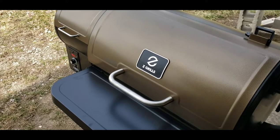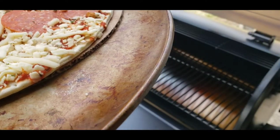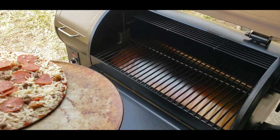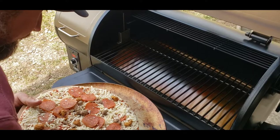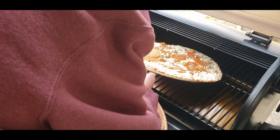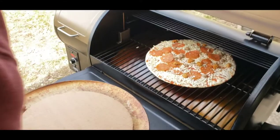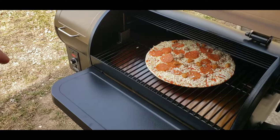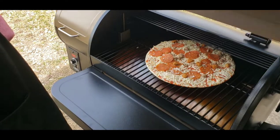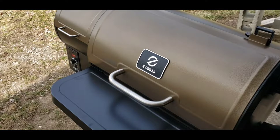All right, because the wind hasn't blown in a few minutes, it's running at 462 according to the temp gauge. I'm sure it'll drop as soon as I open this lid. Let's see if I can do this without creating a disaster. It's already dropped down to 438 right now — let me shut this lid. I'm going to put a timer on, open it in 10 minutes, and see what we have.